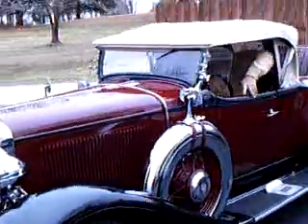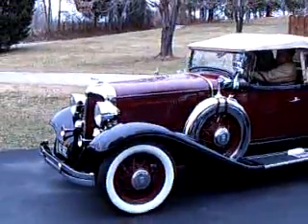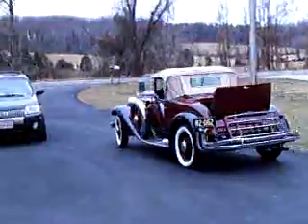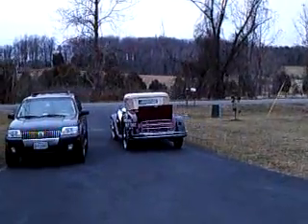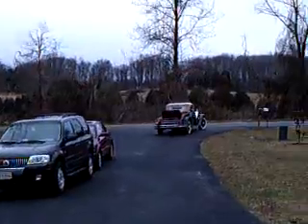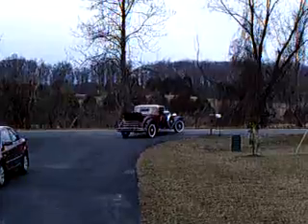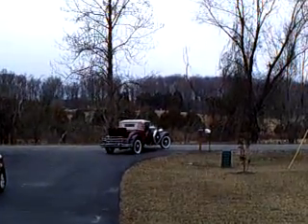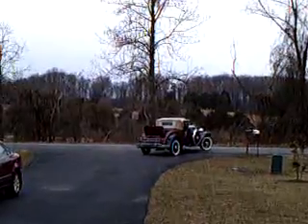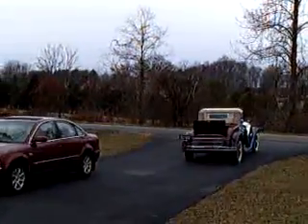I'll pull the car out. It's on the rear. It's on the front of the car that's on.